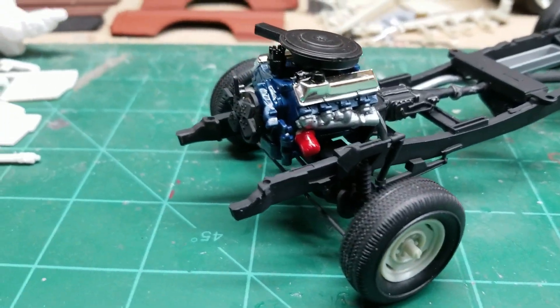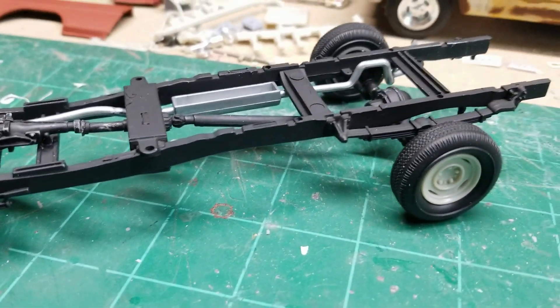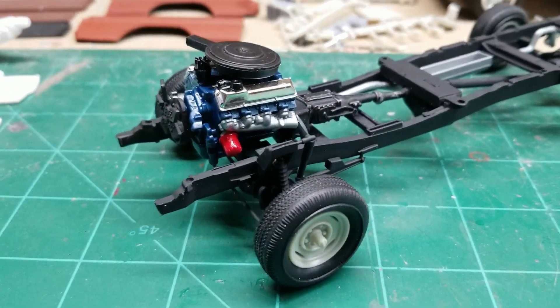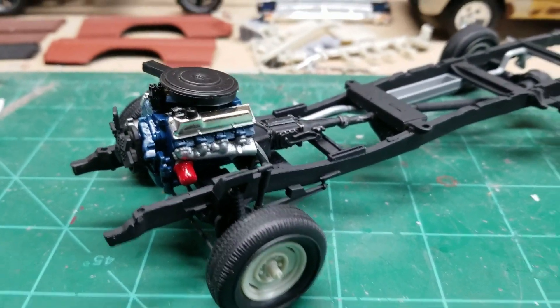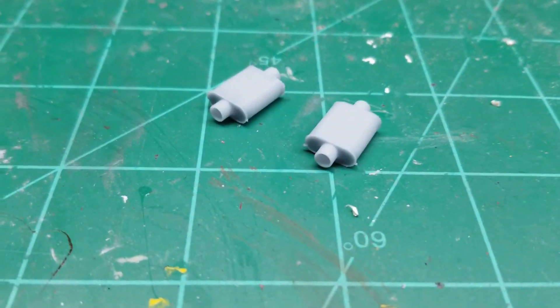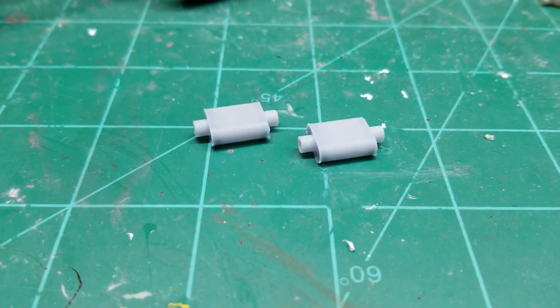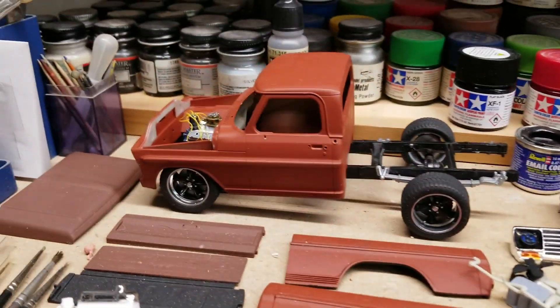So here we have, so far, the four wheel drive Ford pickup — it's getting there and printed out some mufflers for my other Ford with a 302 in it. Those are gonna go on that one.